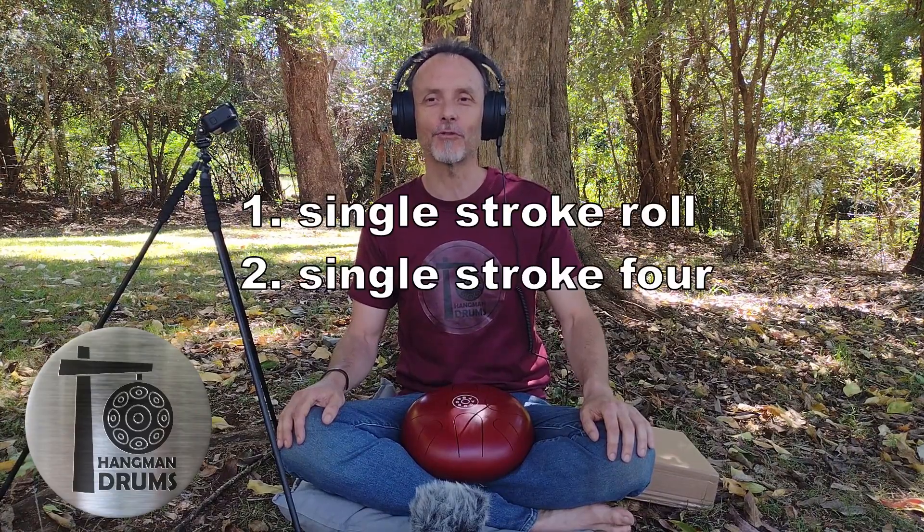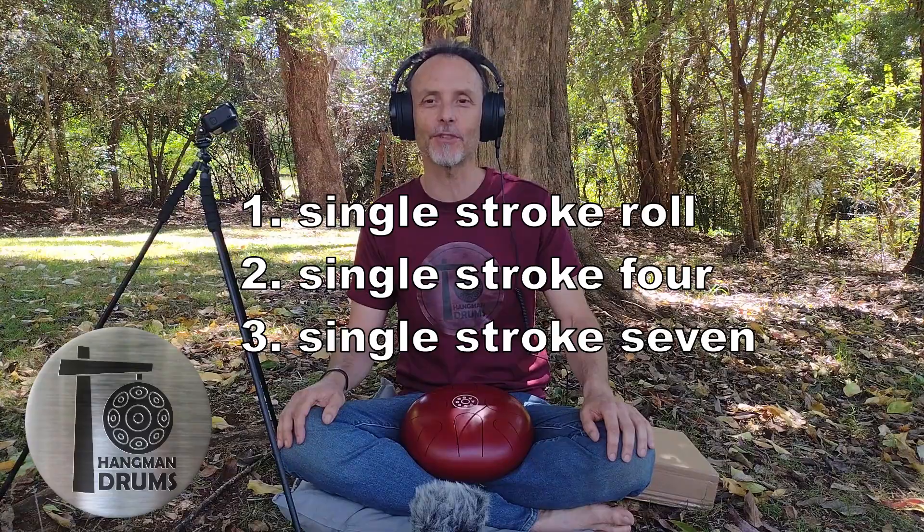As a side note, the classic snare drum rudiments generally build on each other. This first lesson is relatively easy but it will get progressively harder. Today we'll look at rudiment one, two and three: the single stroke roll, the single stroke four, and the single stroke seven.